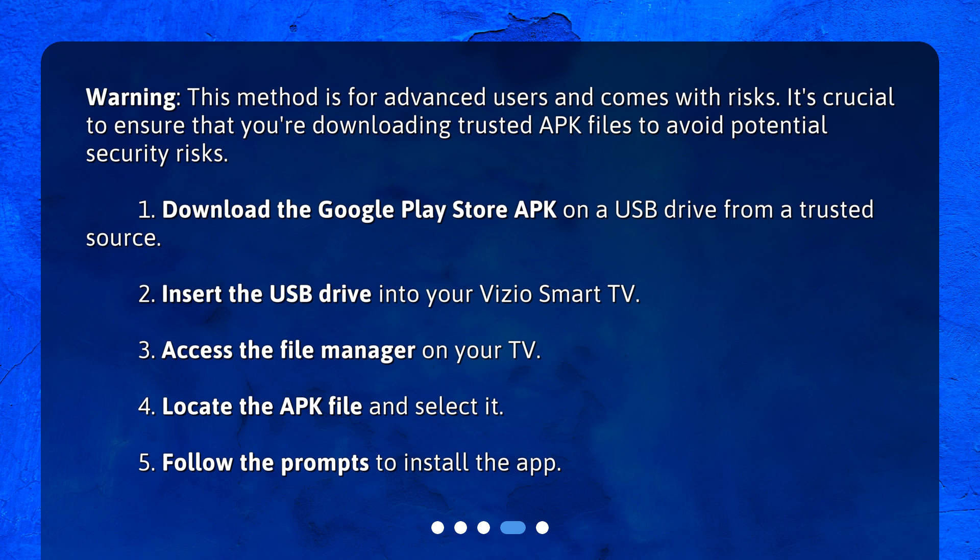Step 1: Download the Google Play Store APK on a USB drive from a trusted source. Step 2: Insert the USB drive into your Vizio Smart TV. Step 3: Access the file manager on your TV. Step 4: Locate the APK file and select it. Step 5: Follow the prompts to install the app.